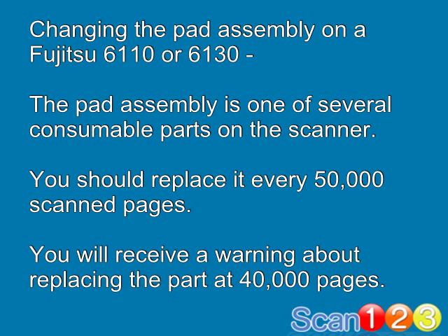Today we're going to look at how to replace the pad assembly on a Fujitsu 6110 or 6130 scanner. The pad assembly is one of several consumable parts on the scanner. You should replace it every 50,000 scanned pages, and you'll get a warning on your computer about replacing the part at 40,000 pages.